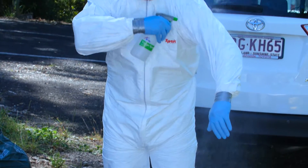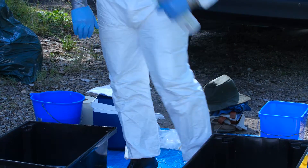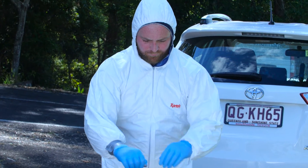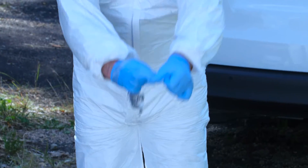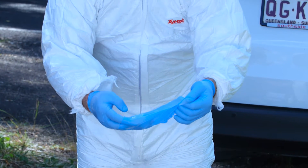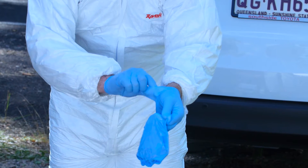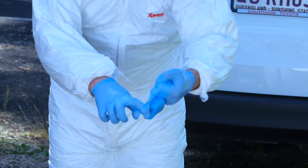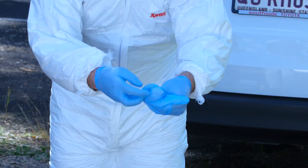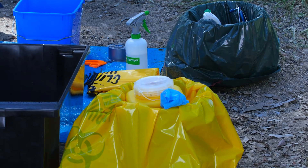Mist your outer layer of disposable overalls or waterproof gear with disinfectant such as Vercon prior to removal. If you're wearing a hat, soak it in the disinfectant tub, then place it in the equipment bag for reusable equipment. Remove duct tape from overall sleeves, then remove the outer gloves by turning them inside out. After removing the first glove, slip one finger inside the outer glove on the other hand to avoid touching the contaminated side. Turn this glove inside out as well, leaving the first glove rolled up inside the second. Dispose of gloves by placing in a biohazard bag on the dirty side.